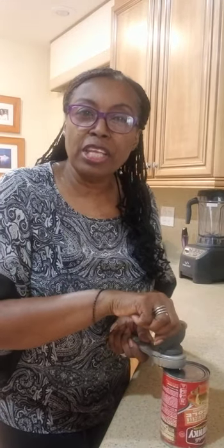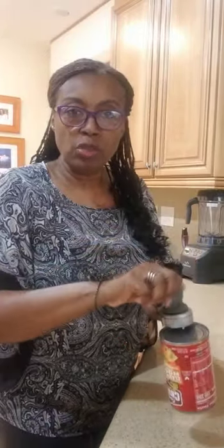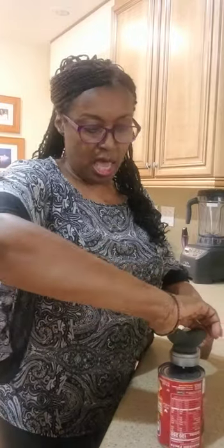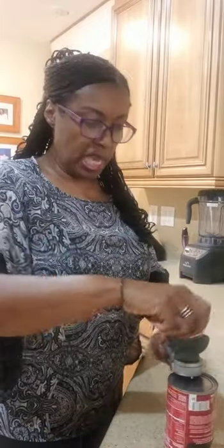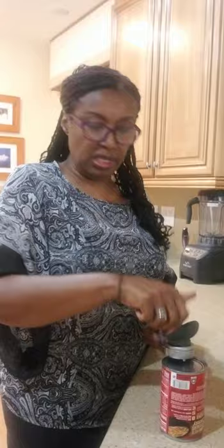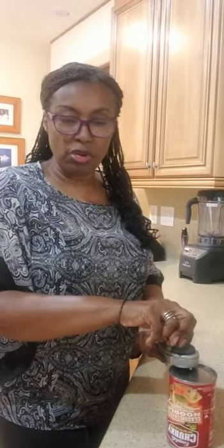Alright, here we go. It's really simple — you're going to attach it onto your can like so, and once you set it on top of the can you're going to turn it slightly and you're going to feel it grip onto the can. Then all you have to do is just start turning. You see how it's rotating? You just go ahead and turn — rotate, rotate — until you feel the release, or you're going to hear like a jerking sound or feel a jerking sound, and you're going to hear the release once it rotates around the can all the way.